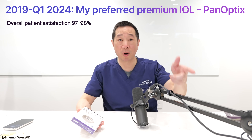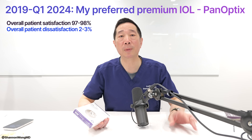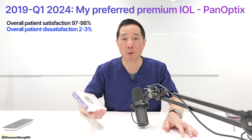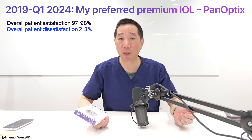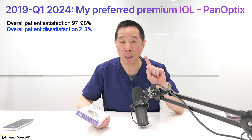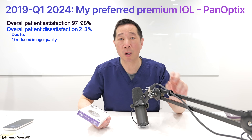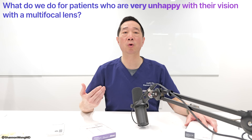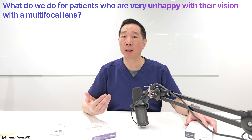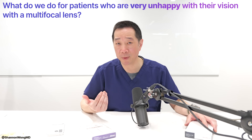About 2 to 3 percent of patients with the Panoptix were bothered or dissatisfied with their vision because of two primary reasons: number one, reduced image quality, and number two, bothersome halos they would see around lights at nighttime. So what do we do for the 2 to 3 percent of patients who have a Panoptix lens and complain about image quality not being as good as they want it to be?